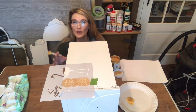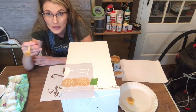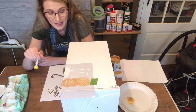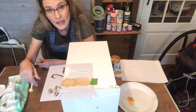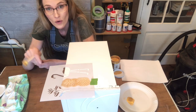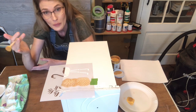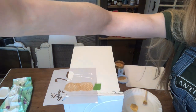Now if you do happen to have some bleeding when you lift the stencil, there are ways to fix a stencil mishap. If you didn't put enough paint on and you've already pulled the stencil off, you can always go over with a really fine detail brush and add in whatever you missed.